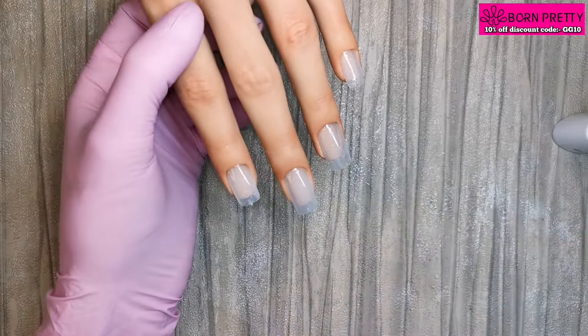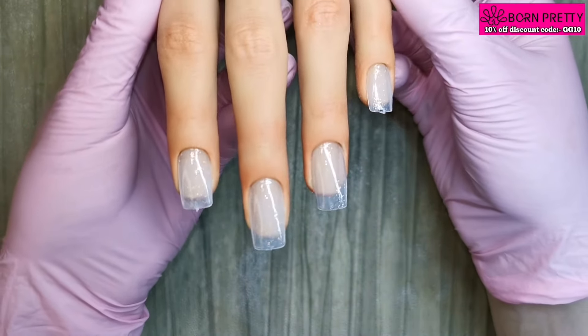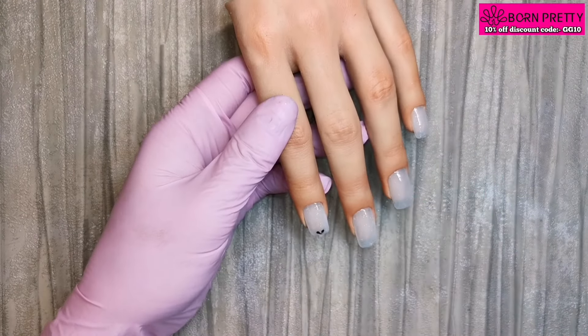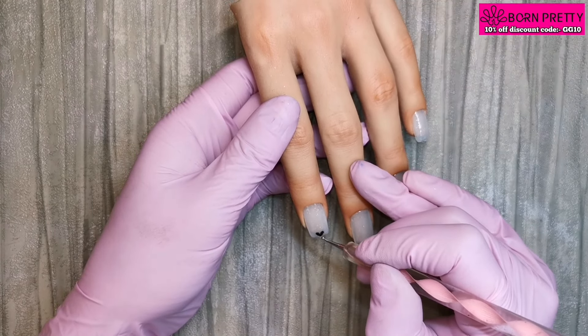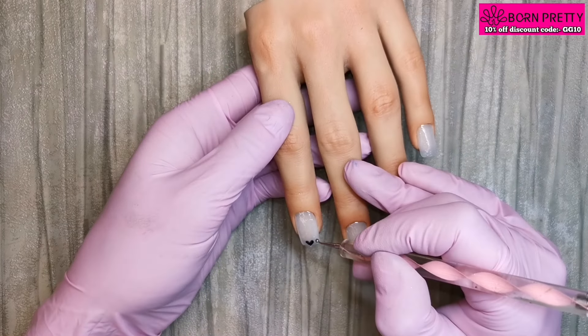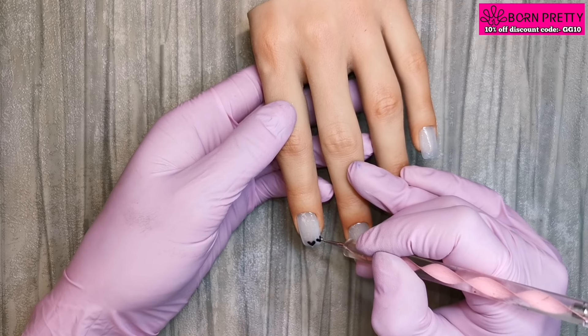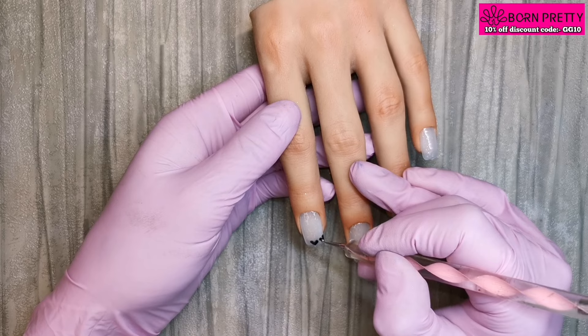That's what they look like after one coat. I gave them a second coat off camera and I'm going to cure them for 60 seconds. I've pulled out PN01, the black gel paint, and a dotting tool. I'm going to paint a little heart in the middle at the free edge of this nail and one either side of it. Once I was happy with those hearts, I popped the hand in the lamp for a flash cure of about 10-15 seconds just in case I knocked it.